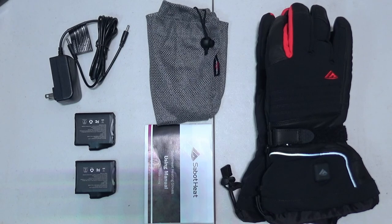Inside the box you're going to receive the gloves themselves, a mesh bag, a user's guide, a power cord, and two lithium batteries.